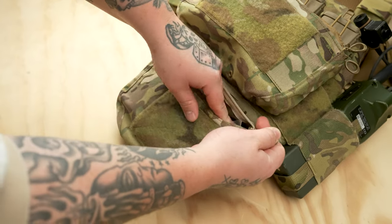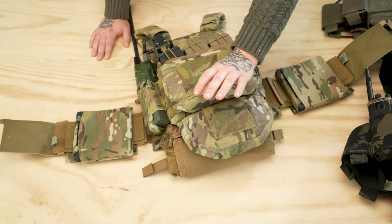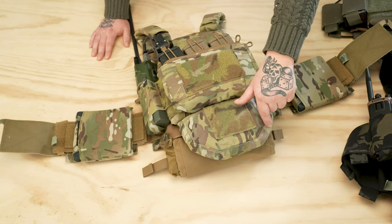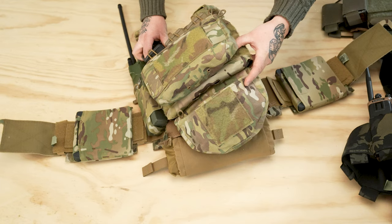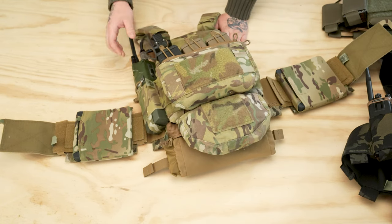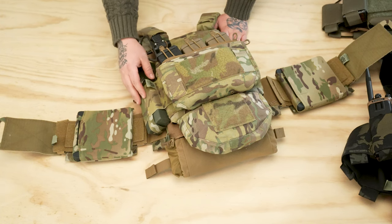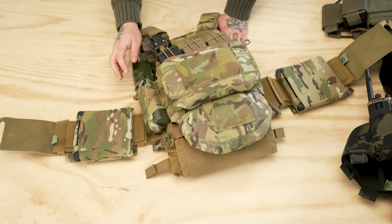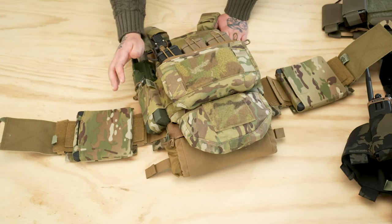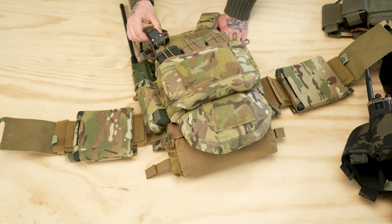I've got a full-size dangler at the bottom — great for medical equipment, breaching supplies, or spare comms. The dangler's got a U-cut at the bottom to stop it from bunching up, and we run them inside the plate bag for a more streamlined fit. On the side here you have the Wingman with a radio. You can run extra mags — it's just an elastic pocket on the side. We mostly run radios; it fits things like the 152, the 148, and the MPU5.